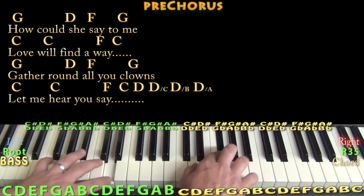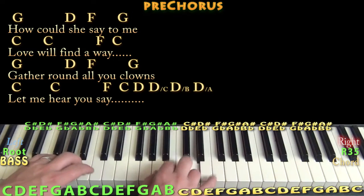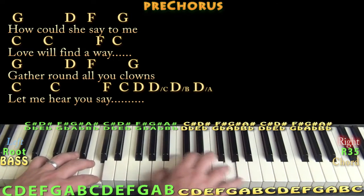Gather round all ye clouds, let me sing.